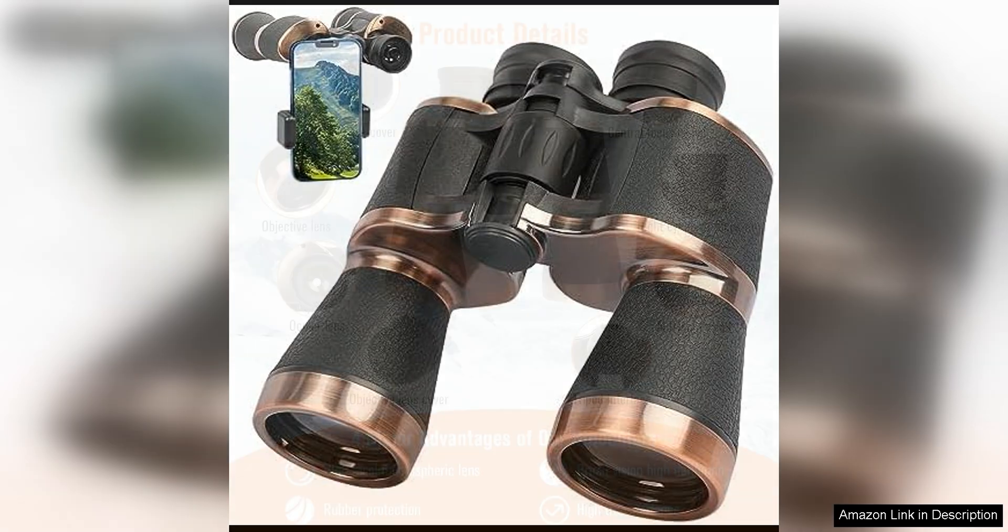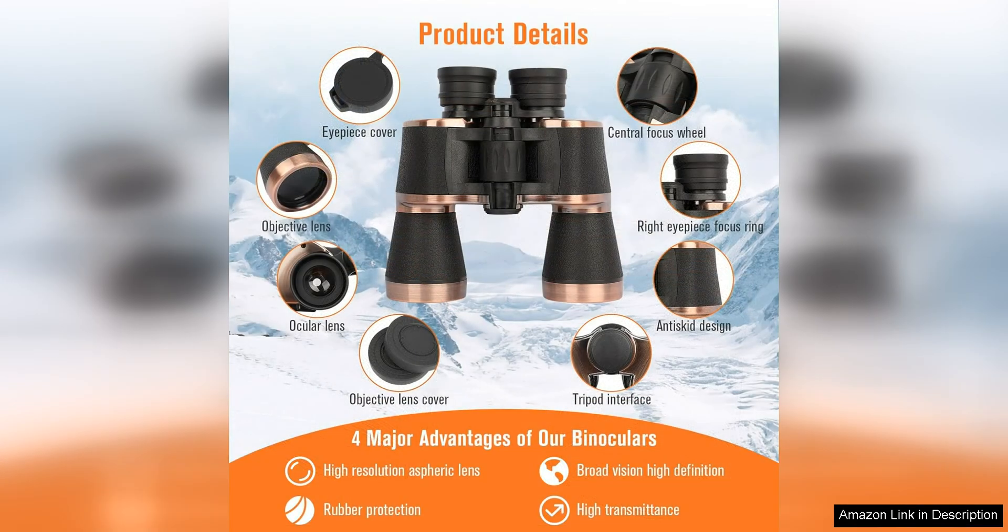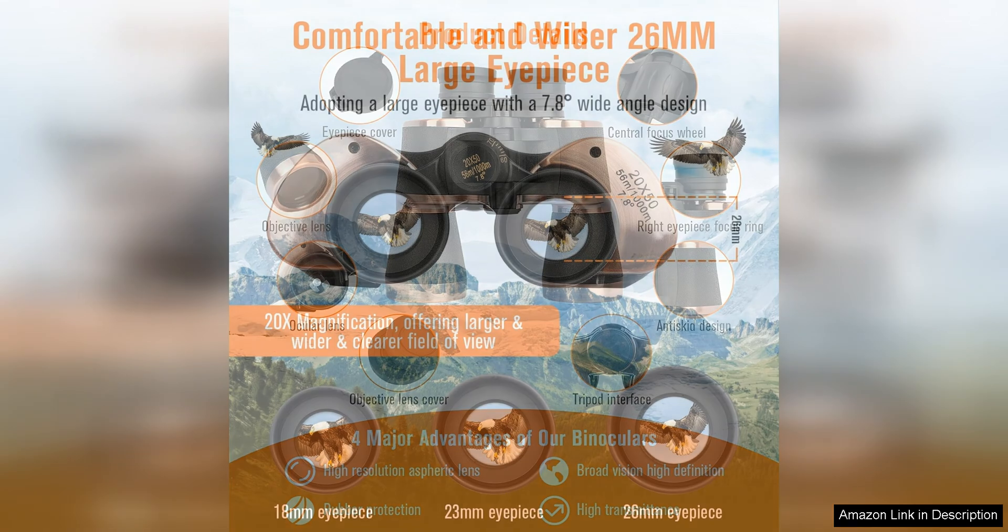One of the standout features of these binoculars is the high-powered 20x magnification, allowing you to see distant objects with incredible clarity and detail. Whether you're bird-watching, hunting, camping, or simply enjoying the great outdoors, these binoculars will bring you closer to the action.